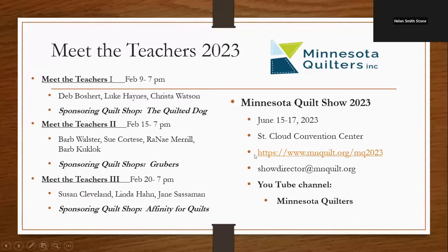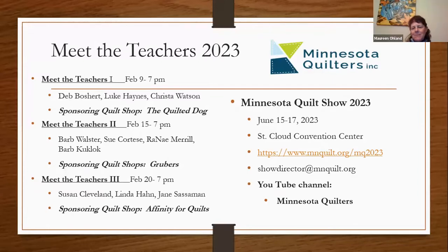That was my little glitch last time — I totally forgot until we started the speakers, which is why we have an introductory slide this time. I'm going to give just a few more minutes because we got started a little bit late. We'll talk about Meet the Teachers and about the quilt show, just so we're all on the same page. I hope we're all going to the Minnesota Quilt Show — June 15th through 17th.